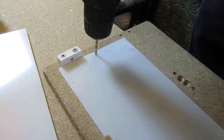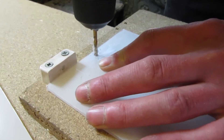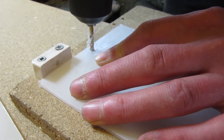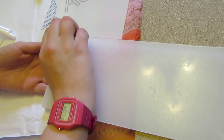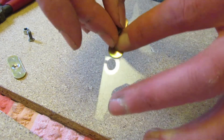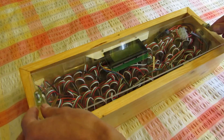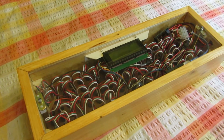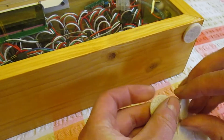A hole was drilled in each end for a metal plate for the magnet — you have to be careful when breaking through so as not to shatter the acrylic. The protective coating was peeled off both sides of the plastic. A little metal plate was added at each end to hold onto the magnet, and a little felt foot was put in each corner to protect the surface of a table or other object.